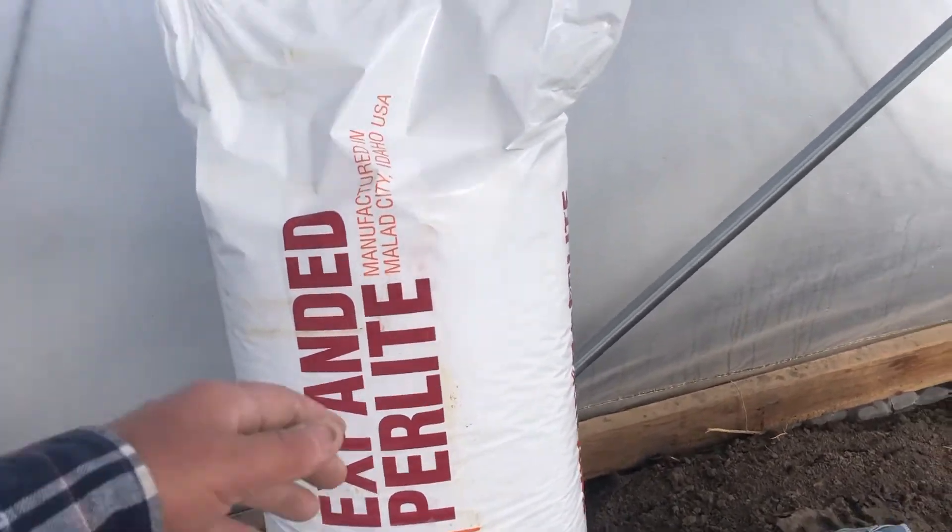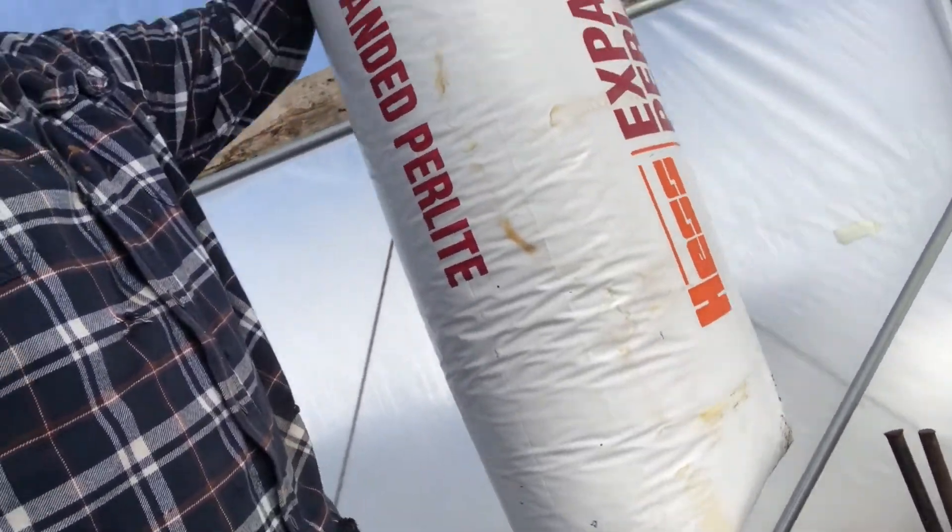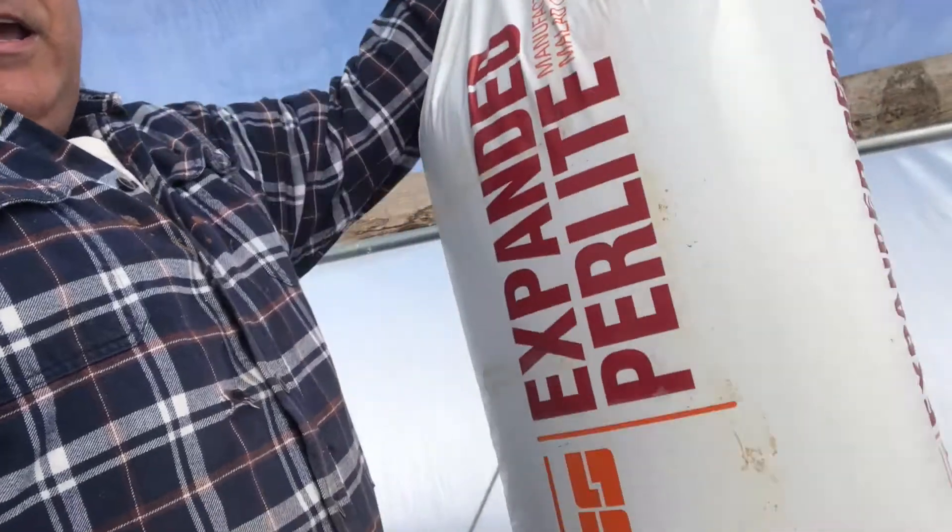You can just pick that up with one hand. See, I can just lift this up with one hand, no problem. Granted, I'm pretty strong, but it's still pretty light. So thank you for watching, please subscribe to my channel.